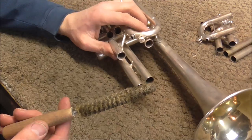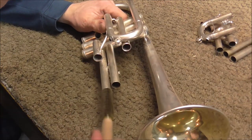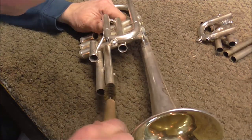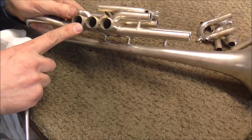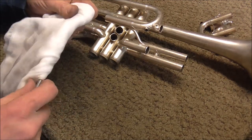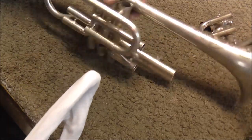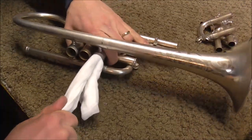I'm also going to do the same thing with the slide tubes on the cornet. It's also important to clean up the inside of the casings. So I'm going to take the same cleaning rod, line this up a couple more times so that it's a little bit of a larger diameter, and run that through the casings.